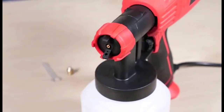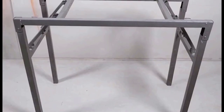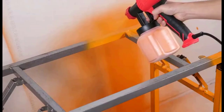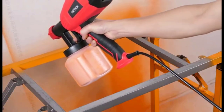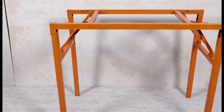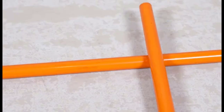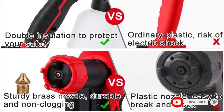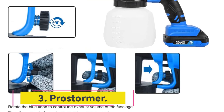The Yattich allows you to spray in three patterns: vertical, circular, and horizontal. Comparing the Yattich to the Prostormy, the Yattich comes with 700W power while the Prostormy has 600W. Although both offer a smooth painting experience, the Yattich model is better for operations where more power is needed.